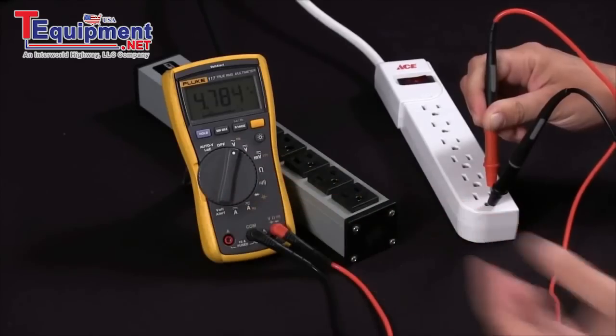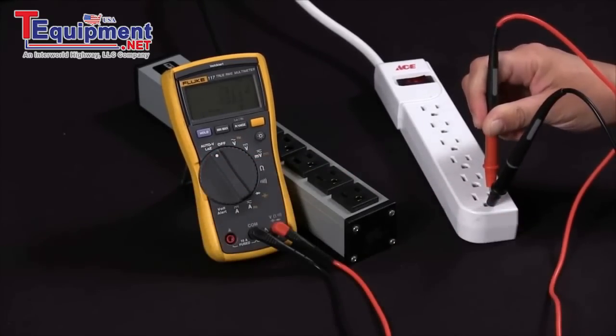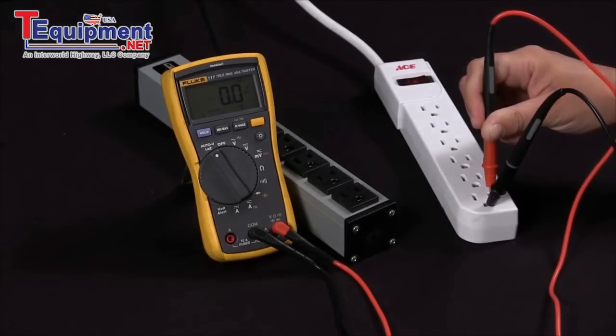This is very confusing — is this a true voltage or not? If I go to low impedance, you can see I'm at zero. Thus, this is telling me that I am experiencing a ghost voltage from hot to ground, and this is how to determine whether or not you're getting a true voltage or a ghost voltage with the Fluke 117.